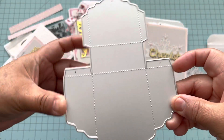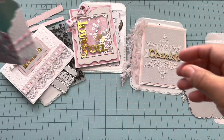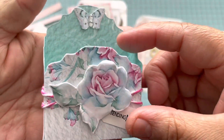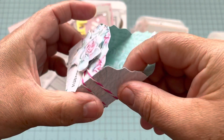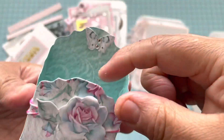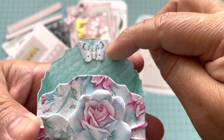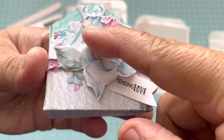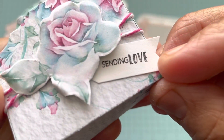And now the last one is this box die right here. You can use it in any machine that has six inches, and this is how the box looks. You can decorate it the way you want — I just made the box with this double-sided paper, then I fussy cut a butterfly and put it on top, fussy cut this flower, and put 'sending love' right here.